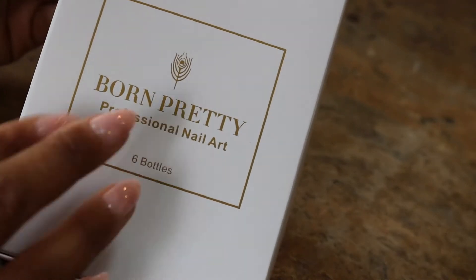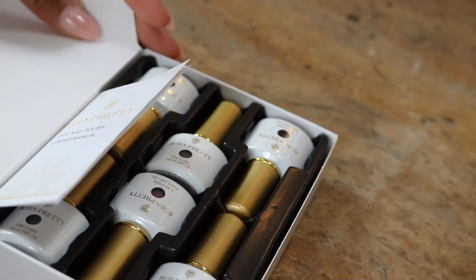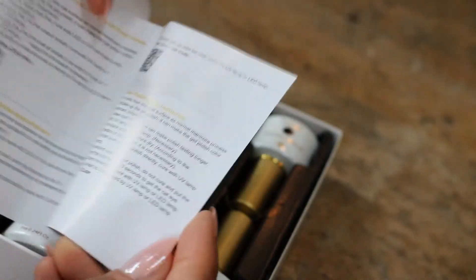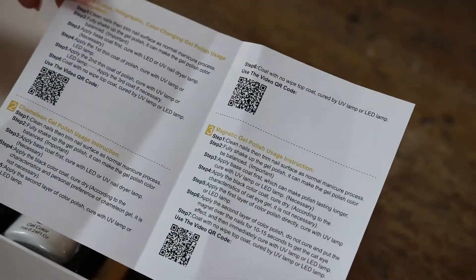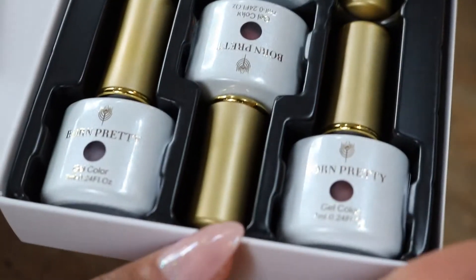Hey y'all, so I was super excited to get the Born Pretty nail art kit in the mail. They sent me this sample for me to try and show you guys. There were six colors, they were all pretty pinkish reddish colors, and yeah let's get into the colors I'll be trying out in this video.